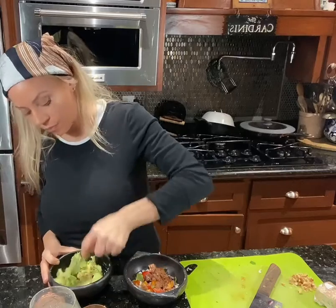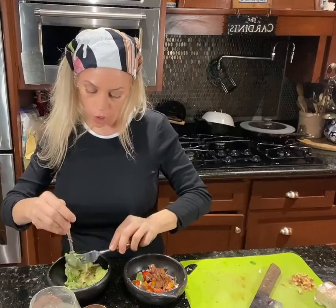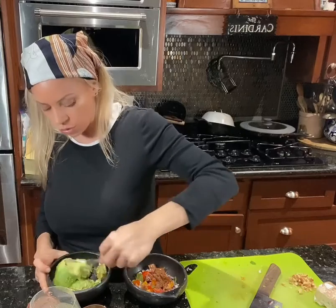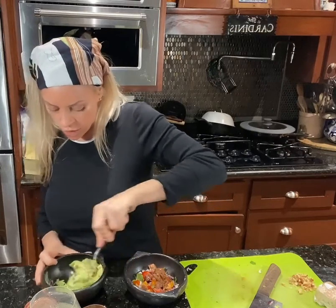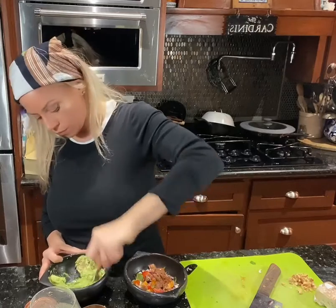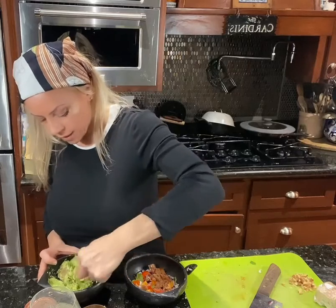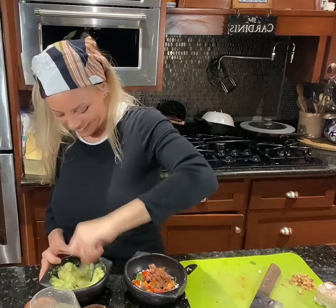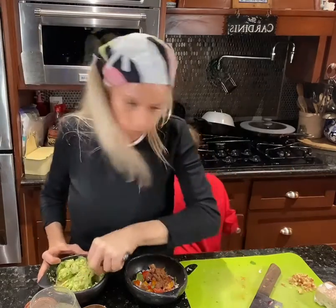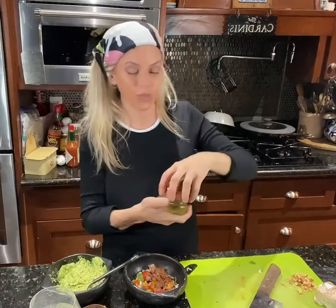I've got some avocado with a little salt on top — this is one large avocado — and a little Mexican oregano. I'm going to smash my avocado, not too much. Don't overwork it; you still want it to be chunky. You don't want it to look like that stuff you get in the grocery store.